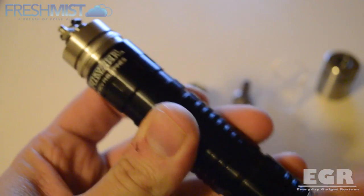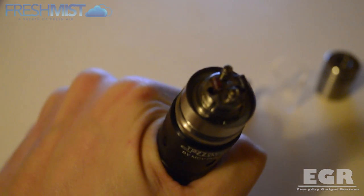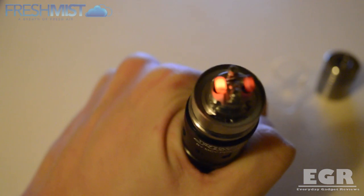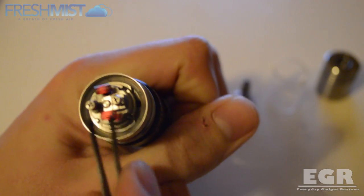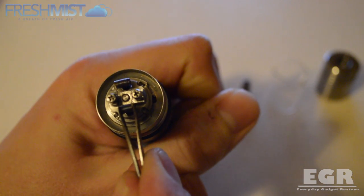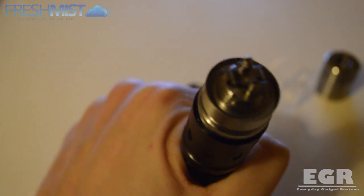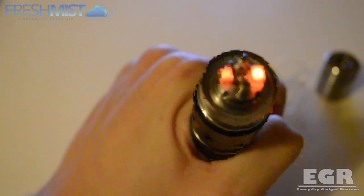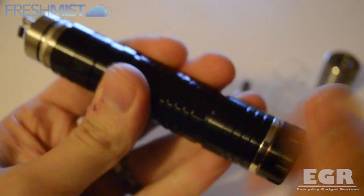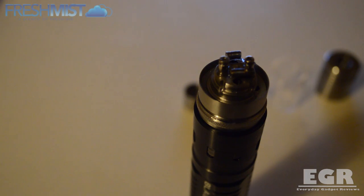You'll be able to see this is all coiled up properly and if we give it a short blast you should see those coils light up nice and evenly. At the moment one's glowing a little bit hotter than the other because it has had some e-juice through it, so we're just going to give it a little squeeze to even them out. And there you go — those are glowing quite evenly and nicely again.